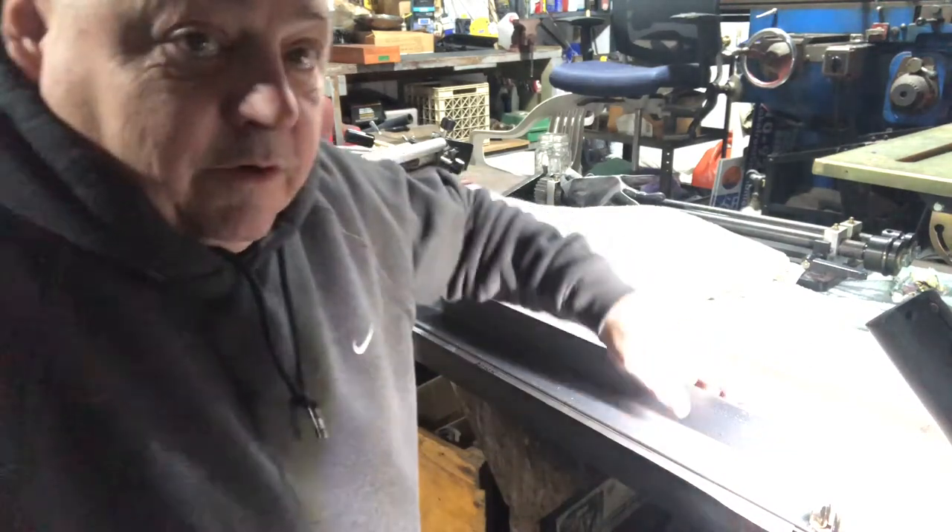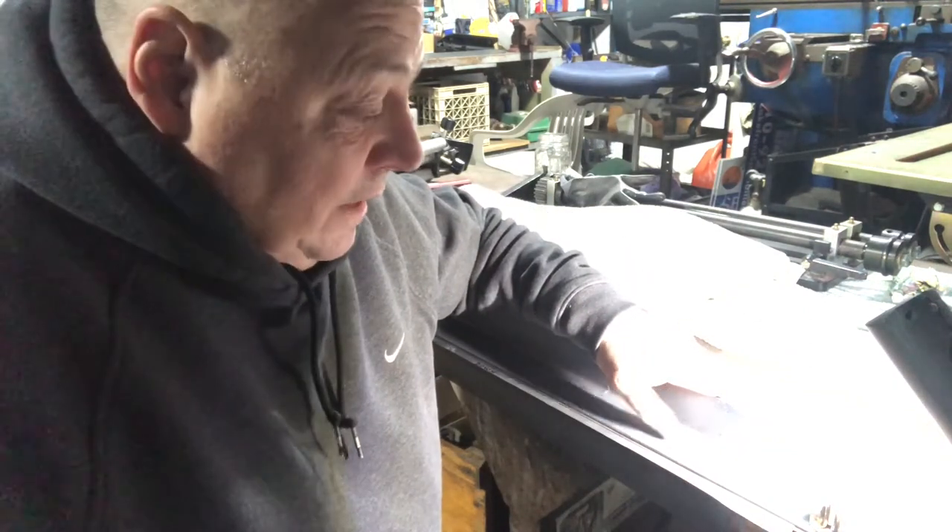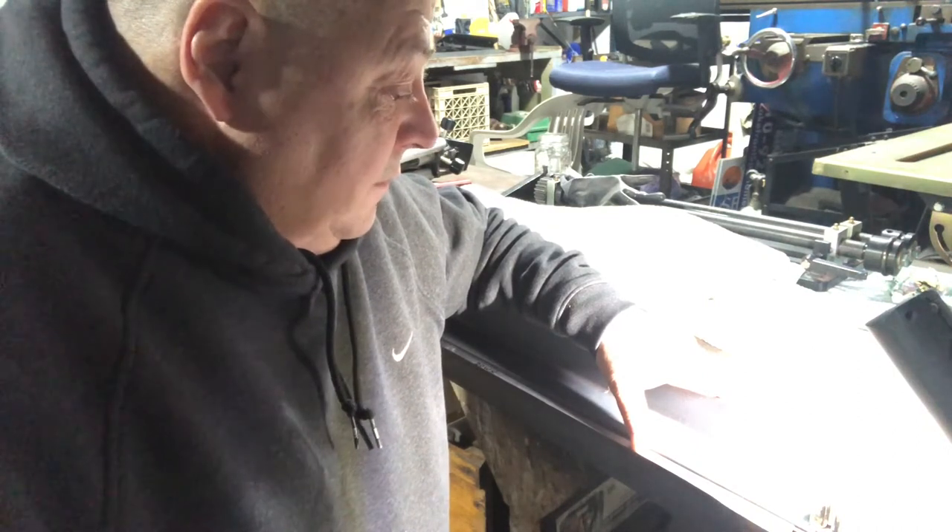Hey everybody, it's Bill, Edge of Eternity. I'm going to start knocking these flanges down on my rad cover. This will be part three.